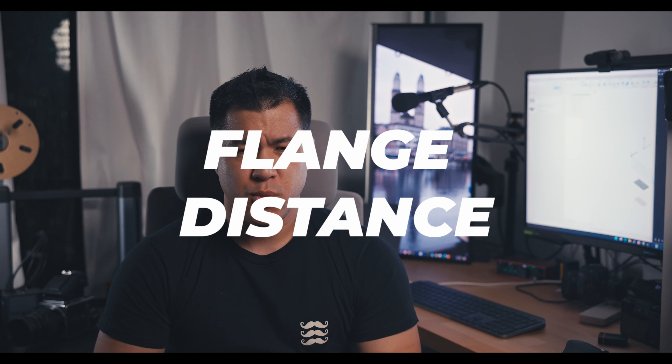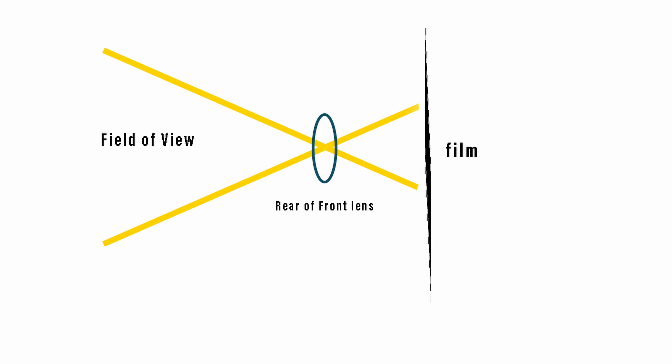Flange distance is probably the trickiest, based on my experience with 3D printed large format cameras. I had issues with my lens because the flange distance determines the infinity focus — meaning the distance from the lens to the film determines the ability of the lens to capture infinity focus. With my previous 3D printed cameras, I couldn't manage that because the distance was not calibrated for my lens, so I couldn't achieve infinity focus.